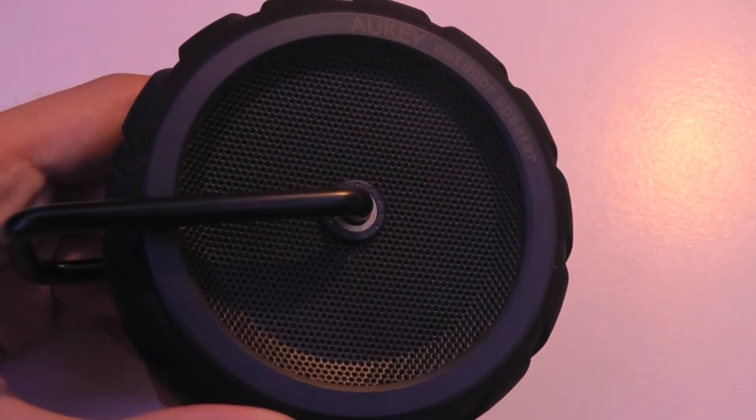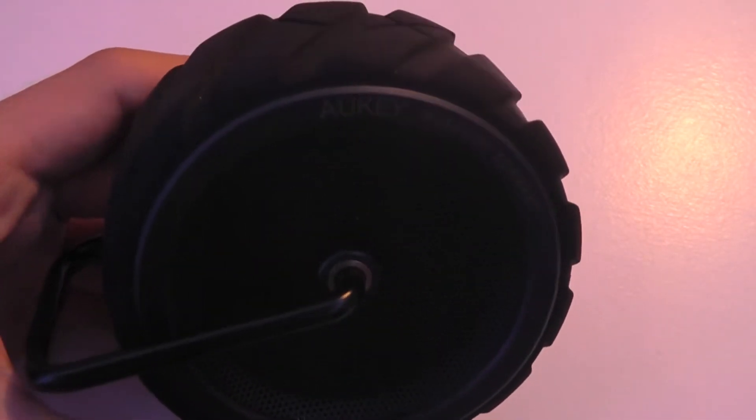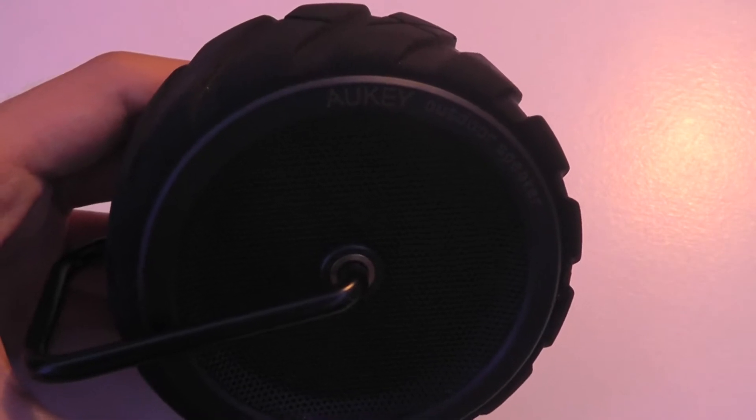It is a mono speaker and not a stereo speaker, but the volume output is still pretty impressive. I'll show you guys a test of the audio performance in a moment.